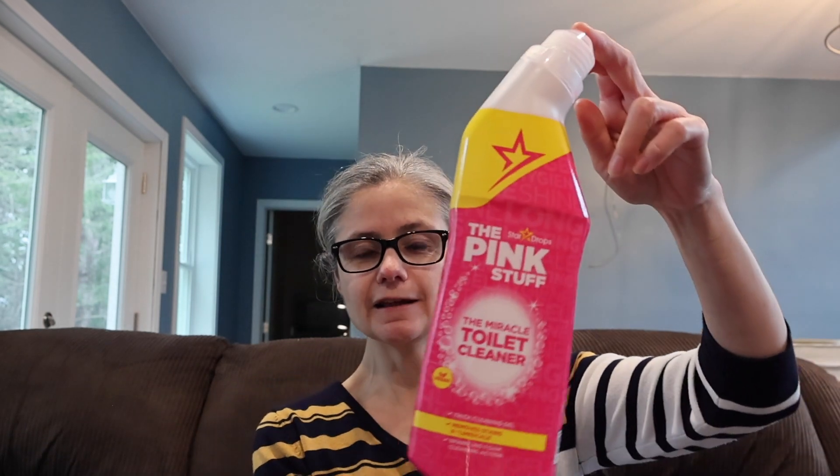The other thing I did struggle with a little bit was the size of it. I did have a hard time wedging it in underneath my particular toilet and working my way around. You saw I kind of was spraying it, but that's just a very small issue — not a big deal.